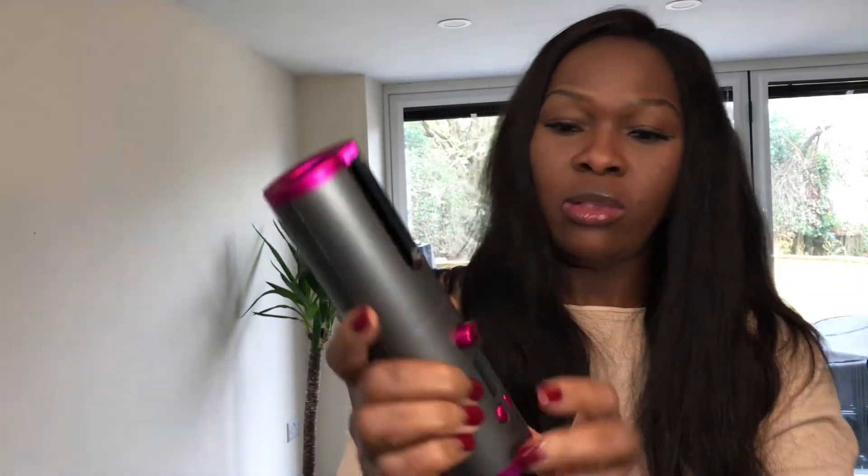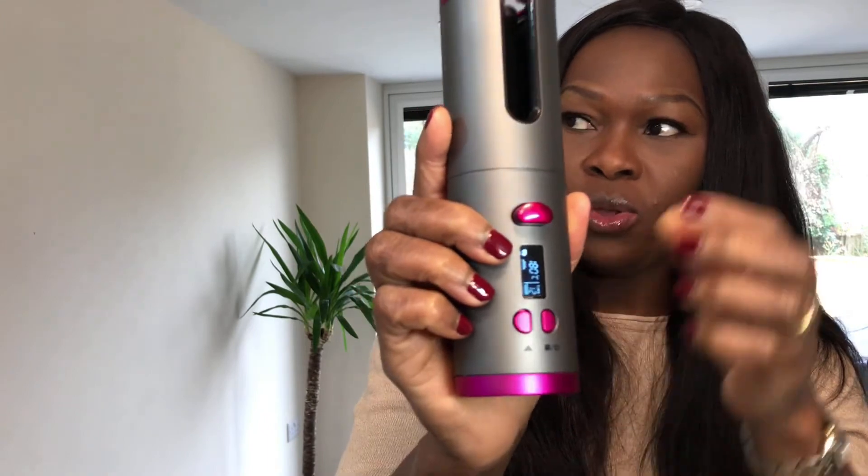I'm just gonna show you what this little thing can do — I love it. The only issue with it is that you can't put a huge section in at the same time. That's the drawback — but let me show you what it does first. So I'm just gonna take a little strand here. You turn it on here, it comes on, and I'm just gonna show you how it works now.